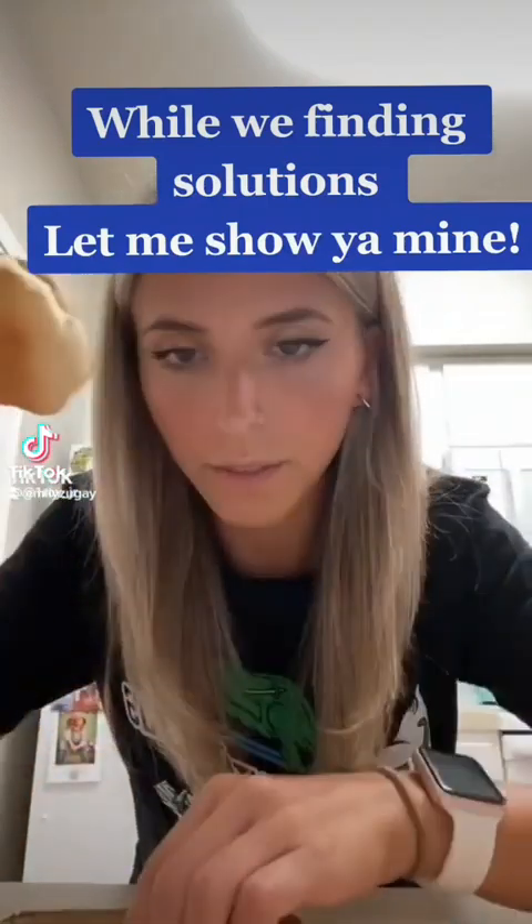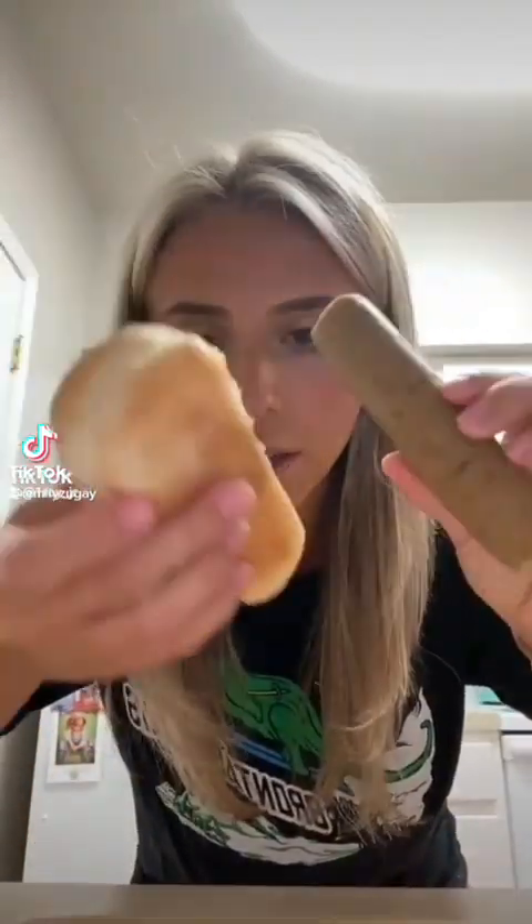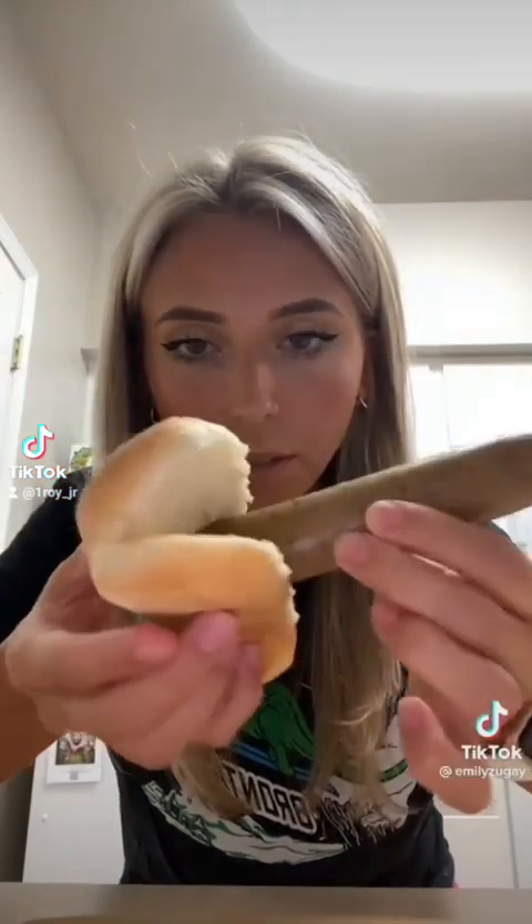I'm going to show you how to use a hot dog bun. I'm using a brat today. Based off of what I looked up online, these can be used in here, but as you can see it does not fit, so I'm going to show you how to fix that problem.